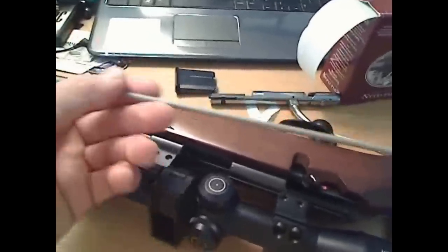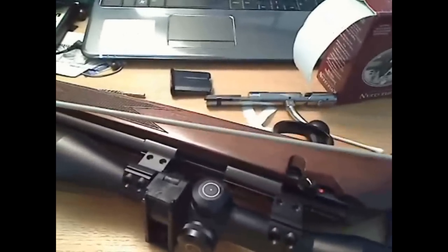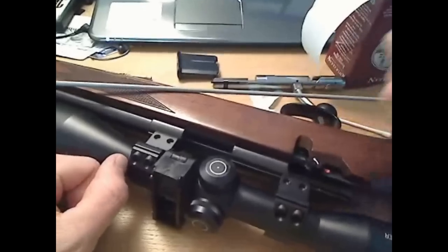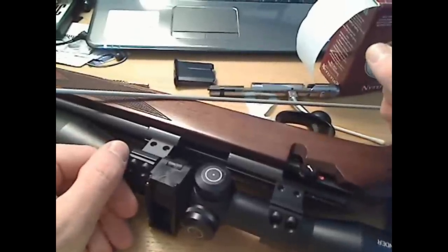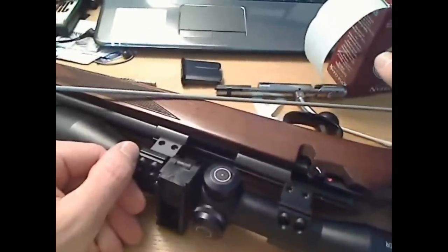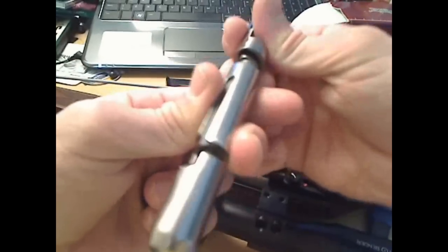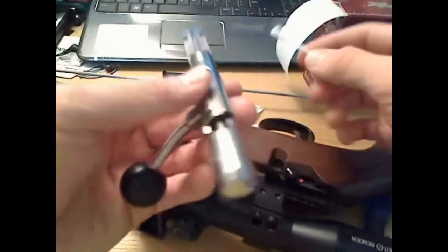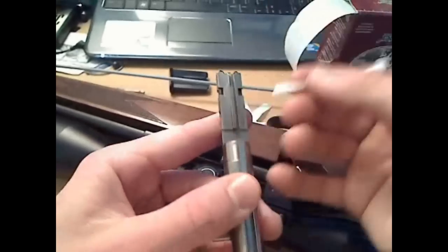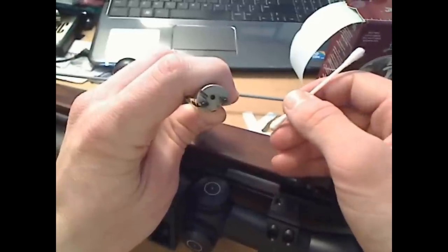Once it starts to get clean, run that patch through until it comes out clean. Run a really well-soaked patch with solvent on it, and just leave it for 5 to 10 minutes to let the solvent eat away at the residue stuck in between the grooves. Then clean all the grooves on the bolt face as well - you just want to clean around there, down the little sort of gas escape check root, just down in here and around.